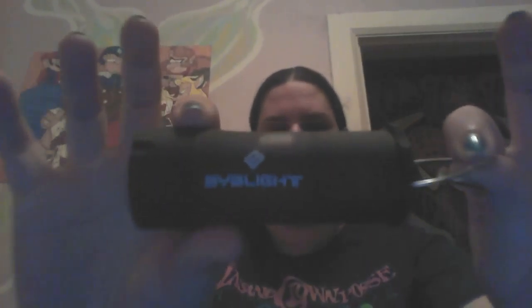This is the first product. It's from BYB, and it is a 2-in-1 Lantern Flashlight Mix, and I just realized I don't have the batteries. So hold on one second and I will run and get them.